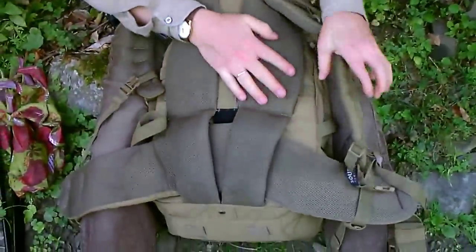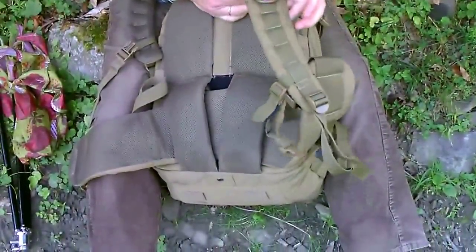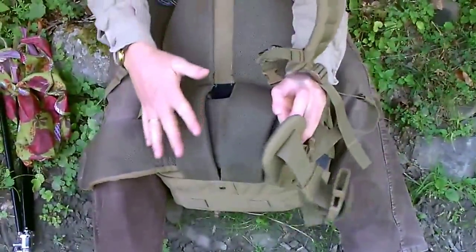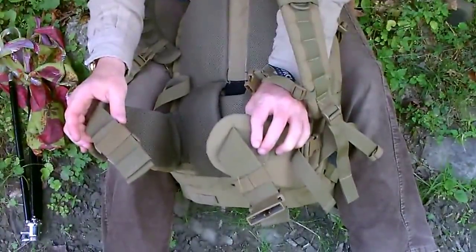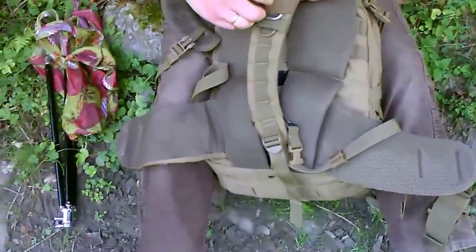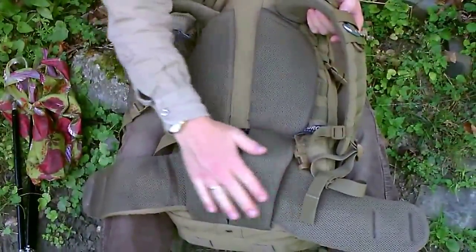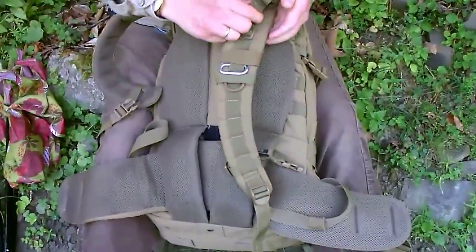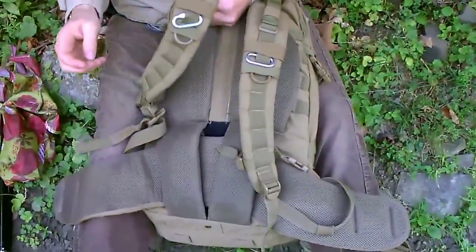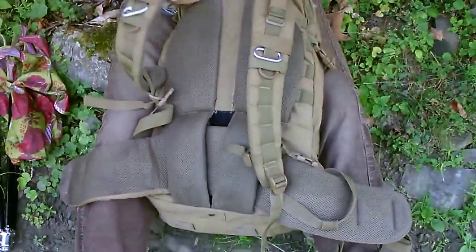Wo ich ein bisschen was dagegen habe: für große Oberkörper ist der Hüftgurt zu kurz, wenn man hier oben die Riemen straff zieht. Dann sitzt der Hüftgurt etwa auf Bauchnabelhöhe – man müsste dann halt hier weiter aufmachen. Das ist ein kleiner Minuspunkt dabei.